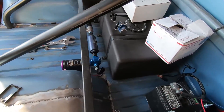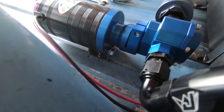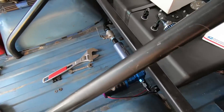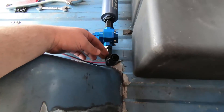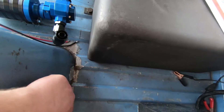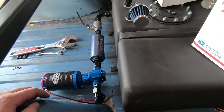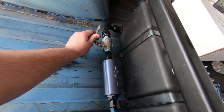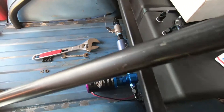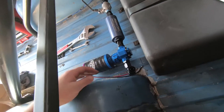The GoPro crapped out in the middle of the time lapse, but I got the bracket installed — just need to tighten the nuts on the underside. I've got a nice little system in place. I'm not 100% sure whether I'll run one 90 off this or use two 90s to route it down. But I'm pretty happy with it. There's a big filter and a shutoff valve so you can shut the fuel off to clean the filter or swap the pump. Next I'll start messing with the hose.